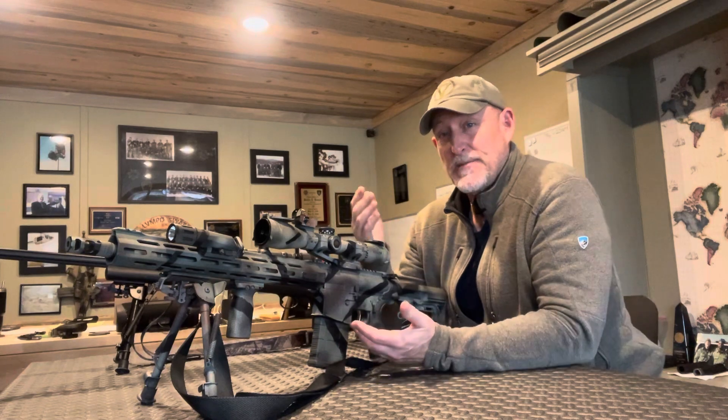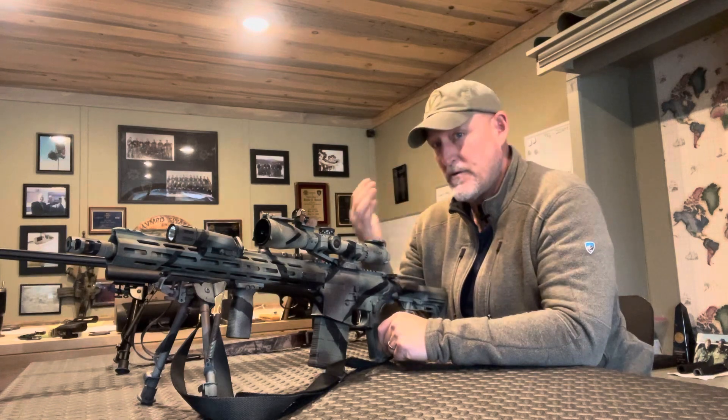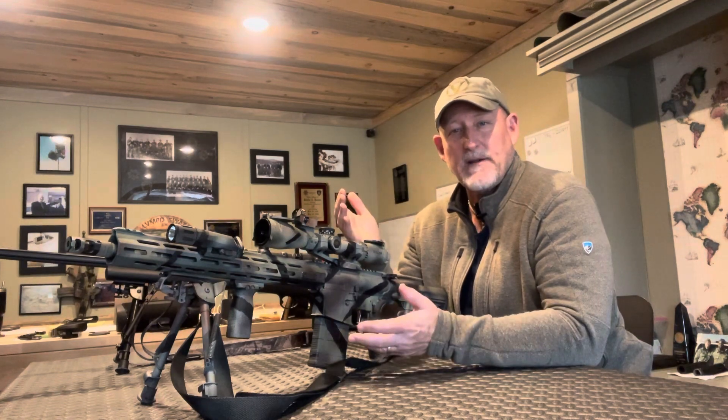Ever since the beginning, shooters have recognized that this has to be made up for by moving their head onto the rifle — closer to the optic or further away — because we're trying to hold the right eye relief on a magnified optic.